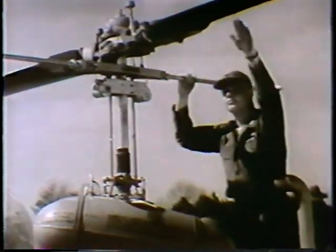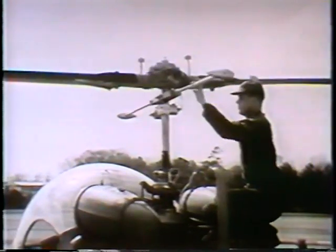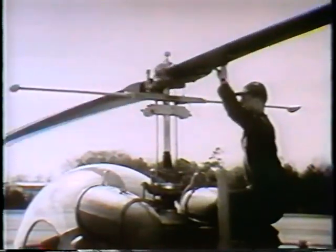Since the bar is weighted at each end and has no aerodynamic characteristics, it is influenced only by centrifugal force and by its gyroscopic properties, and herein lies the secret of its usefulness.